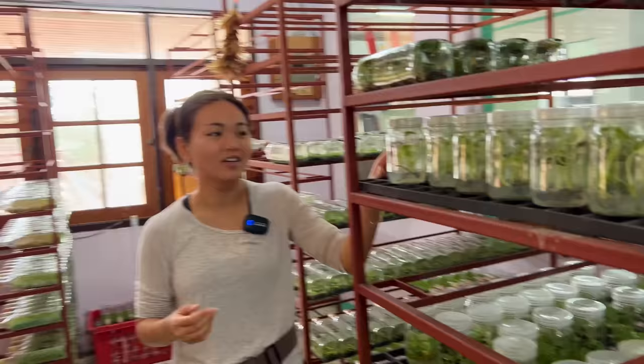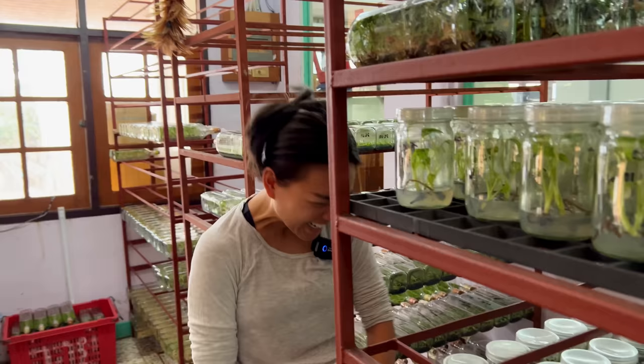I actually did a tissue culture episode before from Thailand — someone gifted me some and most of them died because I didn't know what I was doing. You actually need to learn how to kill them before you know how to keep them. You have to kill a lot before you can be good at something.